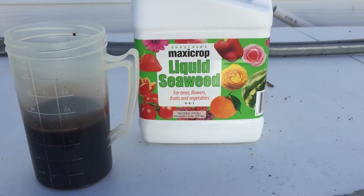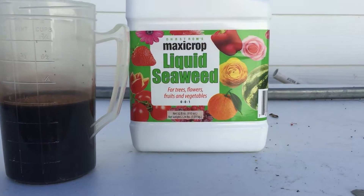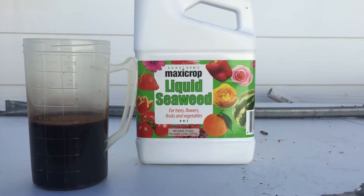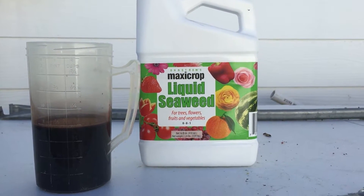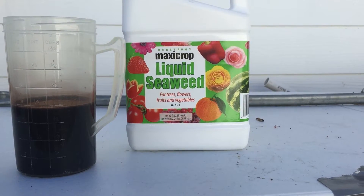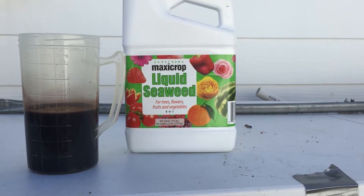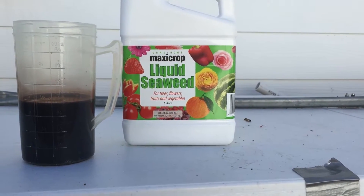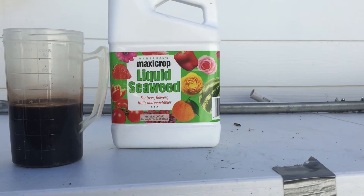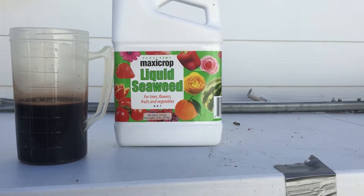Hey everyone, today I'm going to be adding one cup of Maxi Crop liquid seaweed to my system. It's about a 500 to 600 gallon system out here. The reason why I'm doing this is because my system is still not cycled — with the temperatures being around 50 to 55 degrees, it's gonna take quite a while to cycle. I'm doing it with fish, so it's gonna take quite a bit. I don't imagine it being cycled for another up to two months.